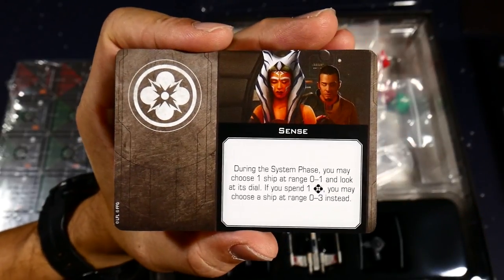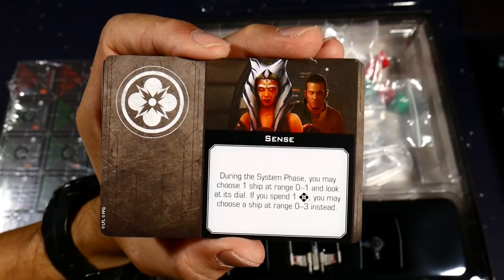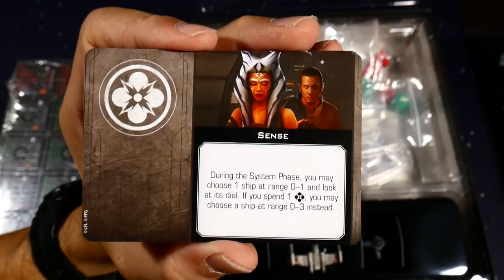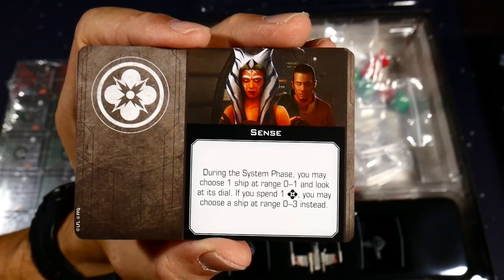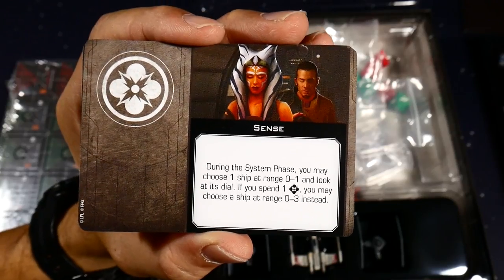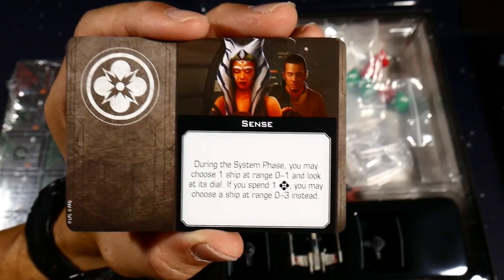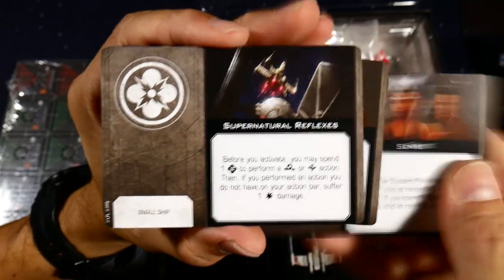Another force ability called 'Sense' — during the system phase, which happens right before ships move, you may choose one ship at range zero to one and look at its dial. In X-Wing you secretly pick your movement during the planning phase and place it face down. This lets you look at what someone nearby is going to do before they do it. If you spend one force, you can choose a ship at range zero to three instead — very tactical.